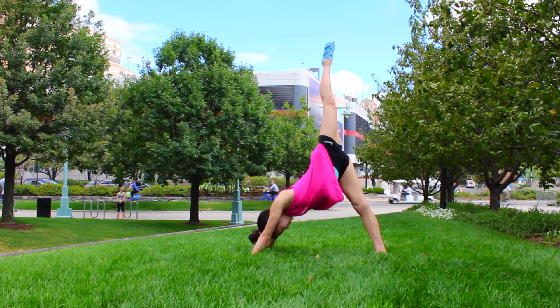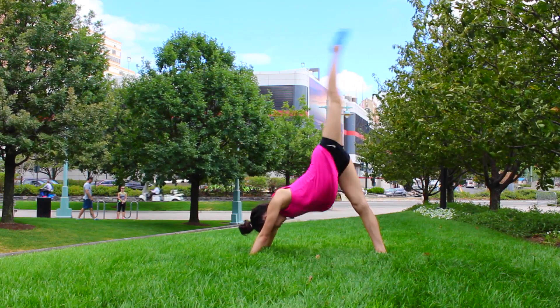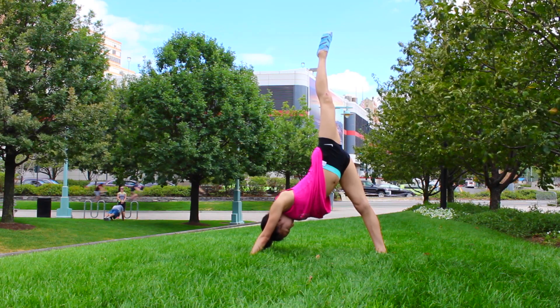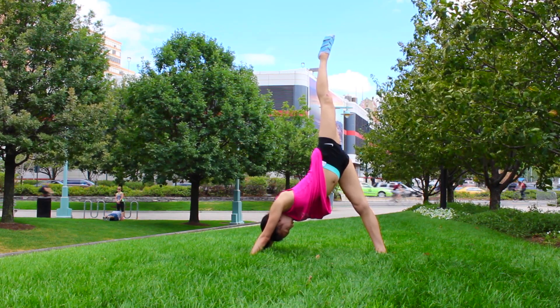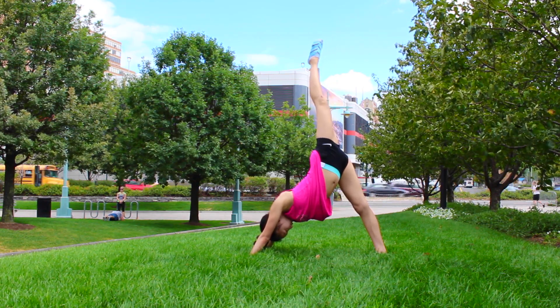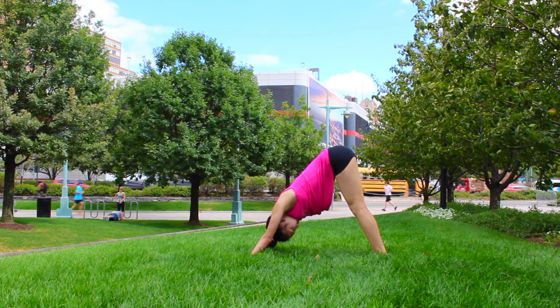Another great stretch more targeted at someone who already has the splits is to get into a downward dog position and try to push your leg as high as possible into a split position. The trick is to hold it there for as long as possible, as this can be extremely hard and will require a lot of strength and flexibility, but the more you practice, the easier it will become.